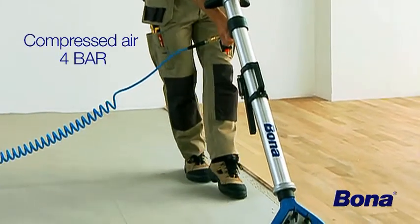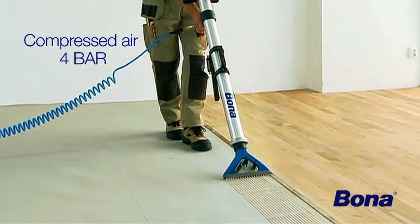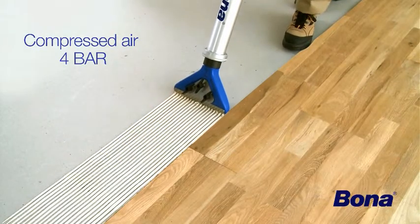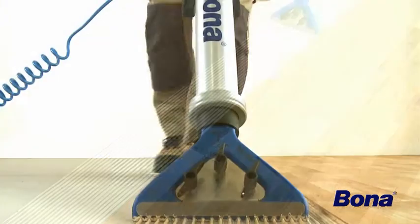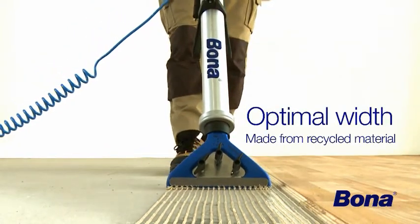Bona OptiSpread runs on compressed air and is loaded with Bona R850T. The best operating pressure for the compressor is 4 bar. With Bona's unique fastening system, you will get a fast, even, and easy result with the right amount of adhesive. The nozzle's width of 250mm provides the perfect working area.